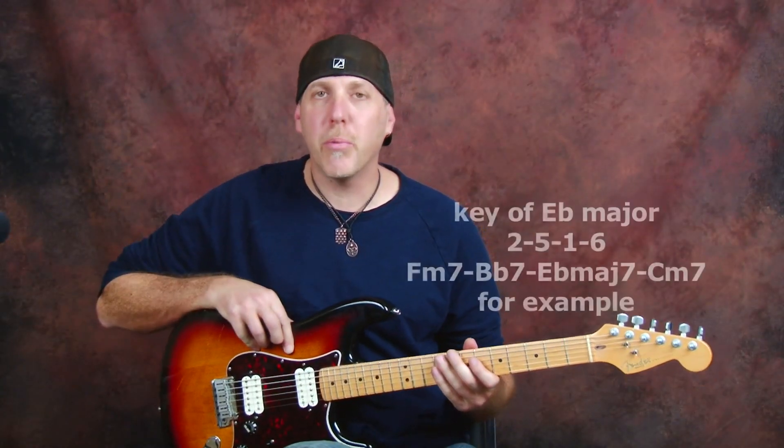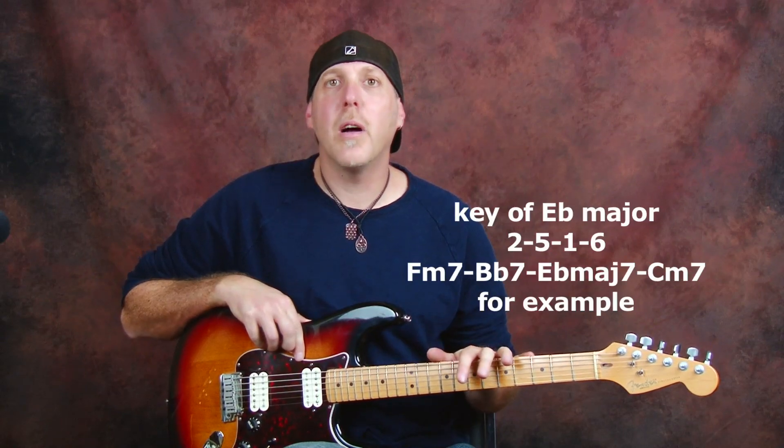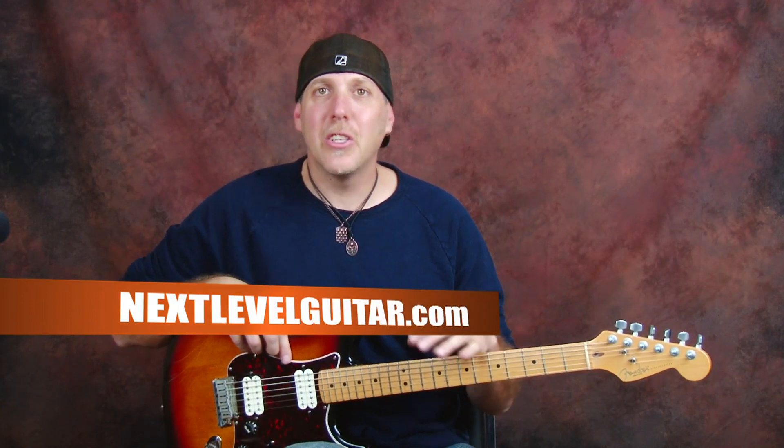Put a little progression down and practice this arpeggio. Once you get it down, mix this arpeggio up with some scales and some licks, and some hammer-ons and pull-offs. Because good arpeggio playing — you just don't play an arpeggio straight up and straight back, not necessarily. Much like how you wouldn't play a scale straight up and straight back.